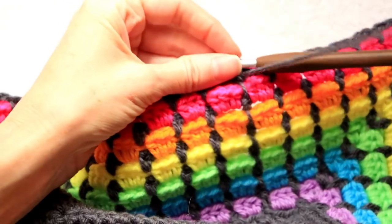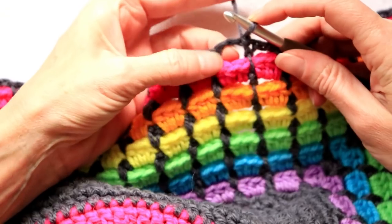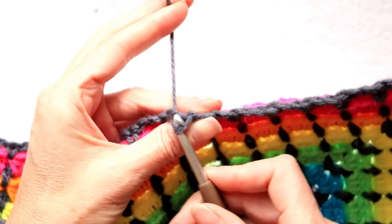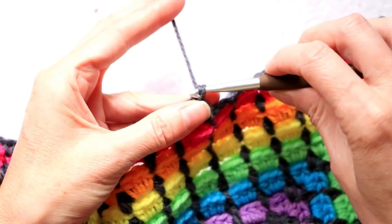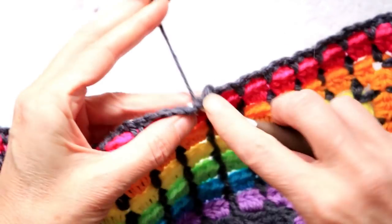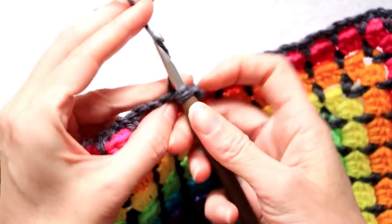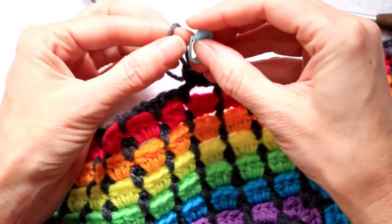When you get back to your join, do your chain two and push your hook into that first chain, slip stitch to join. Turn your work, slip stitch into the next space so your yarn is coming from that area, chain two — that counts as your first half double — then two more half doubles into this stitch. Put your stitch marker back in and we'll calculate our picots.